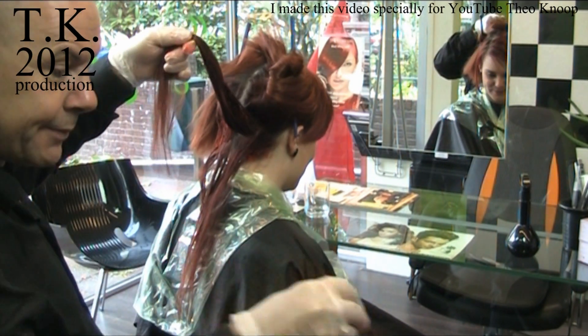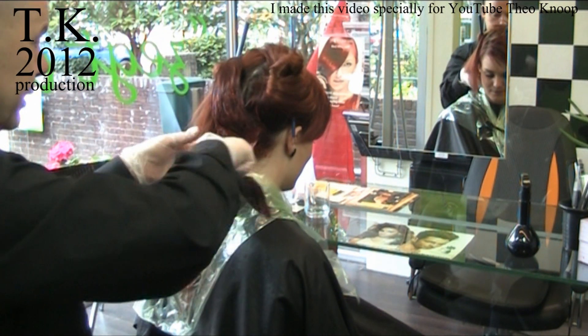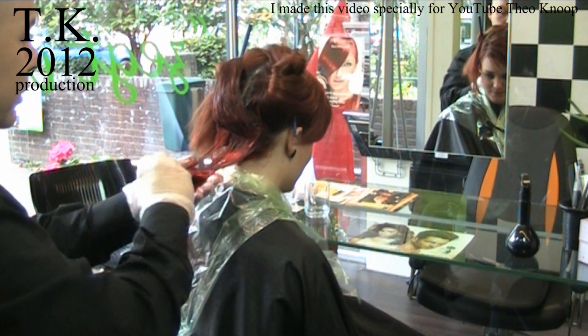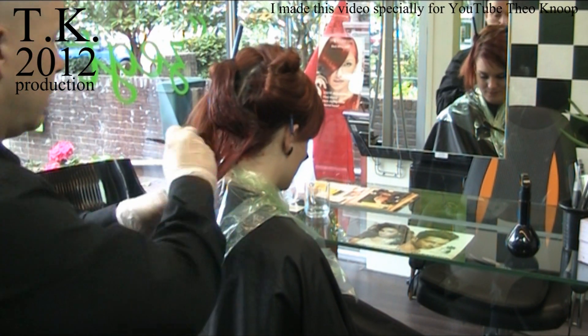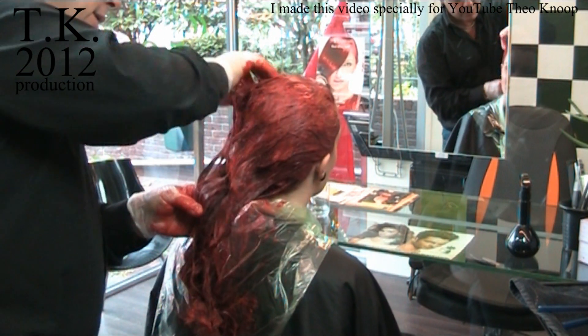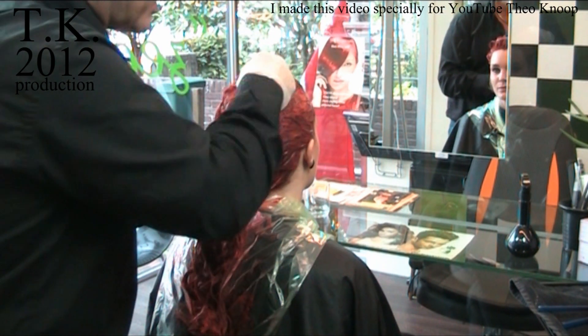Split the hair. Put the color between it. Lay it apart. And on my hand apply the color. Now all the color is on the hair, and I massage the color into the hair. This way I am sure that everywhere there is a red color.